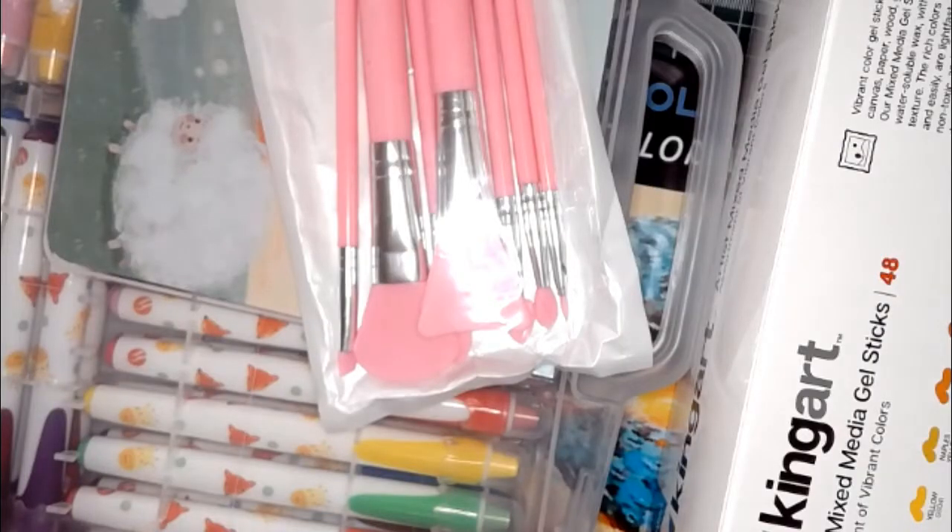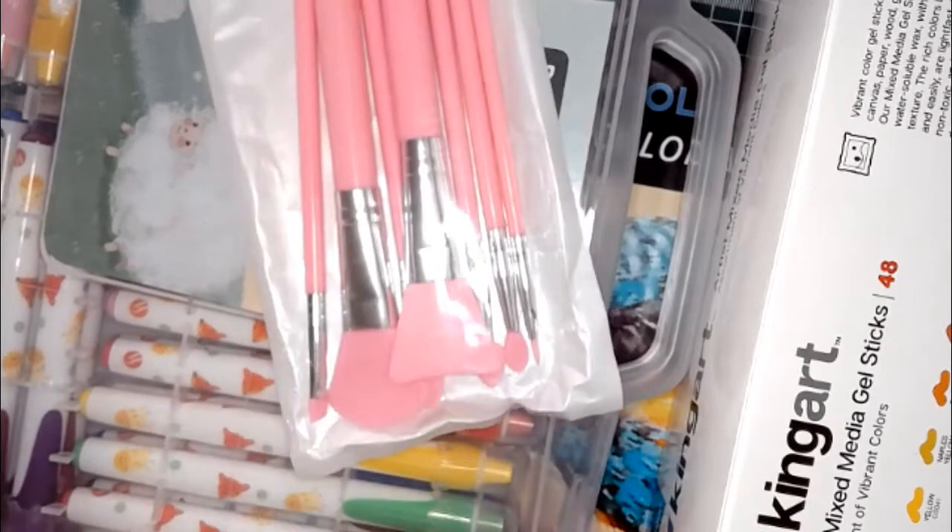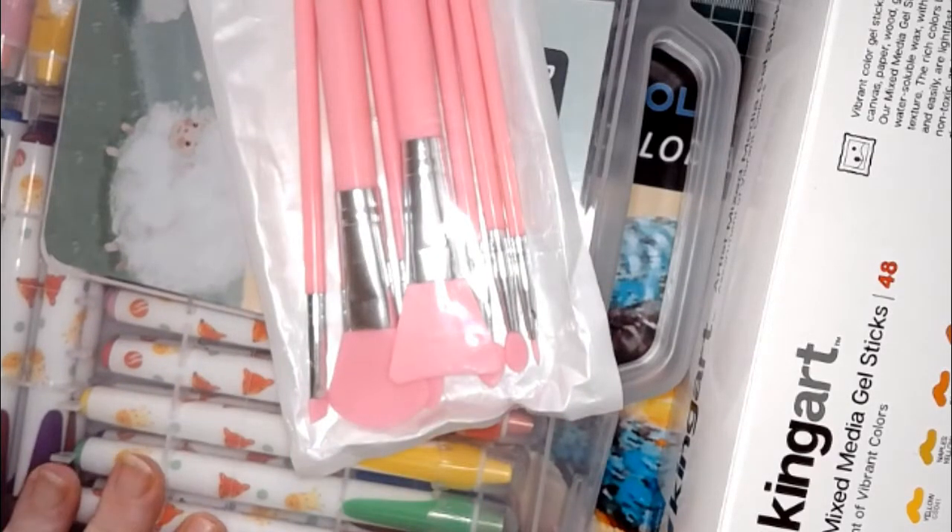Hello everyone and welcome to my coloring corner. Today is Thankful Thursday and we have all sorts of wonderful happy mail that came in over the week. I did purchase all of these things for our watercoloring adventures and endeavors.